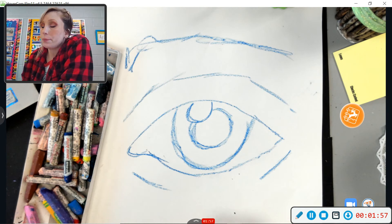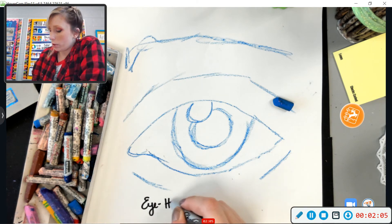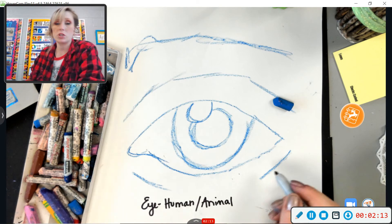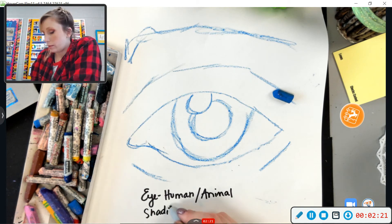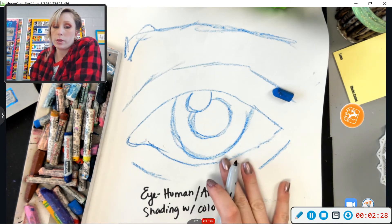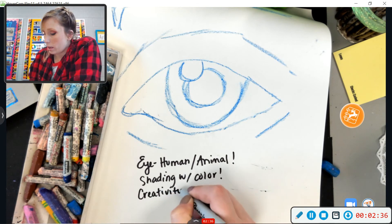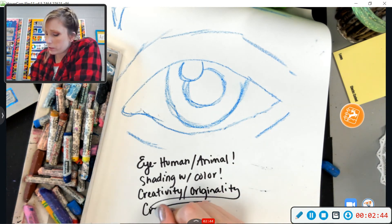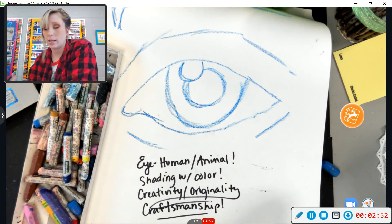For your assignment I want you to do several objectives. One, it has to have an eye — that could be human, animal, or make-believe. Our main goal here is showing that you know how to do shading with color. Those are the two most important things. I also want to encourage creativity and originality, and I'll show you some ways to do that later on. And as always, craftsmanship is very important — that means: did you finish it, did you try your best, is it neat?